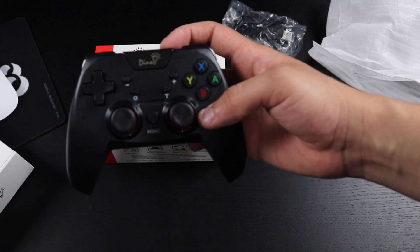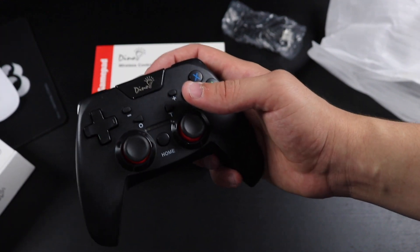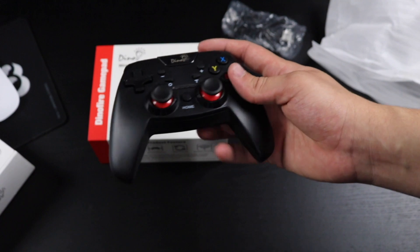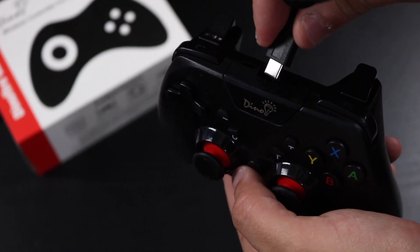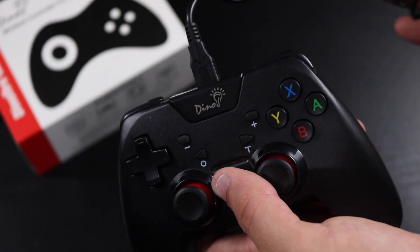I'll be using it for a couple of days and let you guys know in the comments how it performs, so keep an eye out for that. If you enjoyed this unboxing and quick review of the Dino Fire Gamepad Pro wireless controller for Nintendo Switch, please give it a huge thumbs up. If you're new to the channel, please consider subscribing. Catch you guys in the next one — take care!